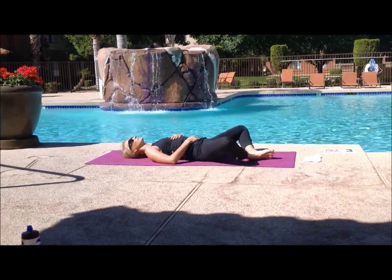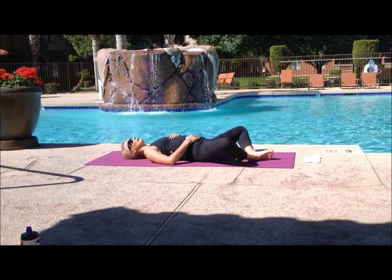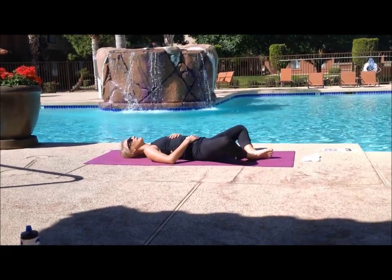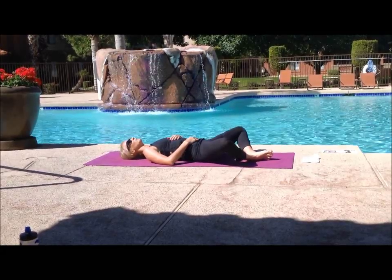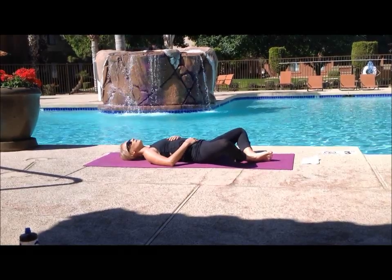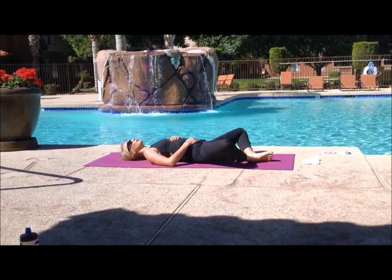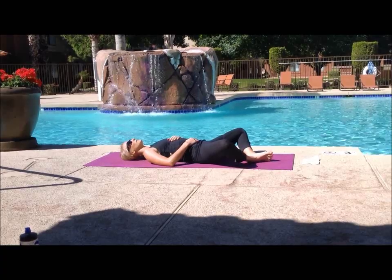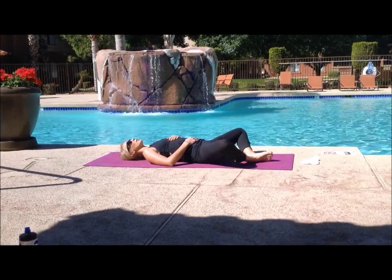Start breathing in through your nose, out through your nose, kind of constricting the back of your throat, making the sound of the ocean — that yogi breath. Feeling your belly rise and fall with your inhales and exhales. Maybe at the top of an exhale you can hold it in there just for an extra second, then exhaling slowly, and then holding all the air out just for a second at the end of your exhale.